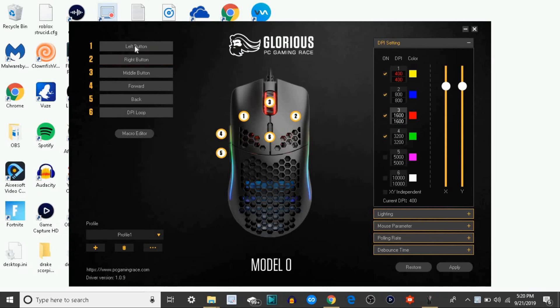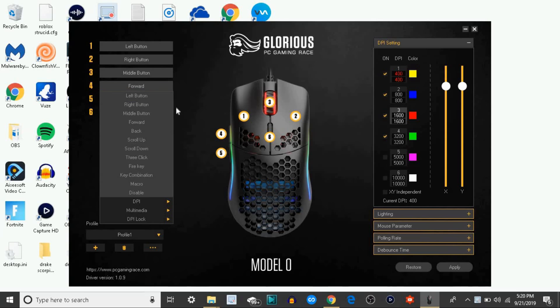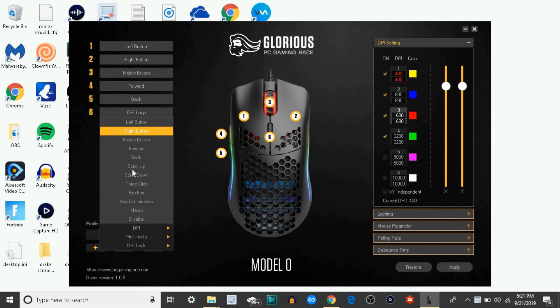Over here is where you assign your buttons. You don't want to leave your one and two the same — your left click, your right click. You can change your scroll wheel, the two buttons on the side, four and five.